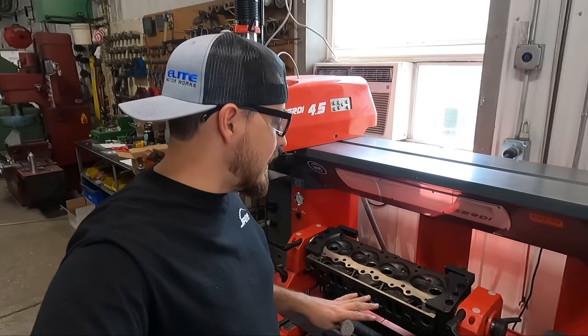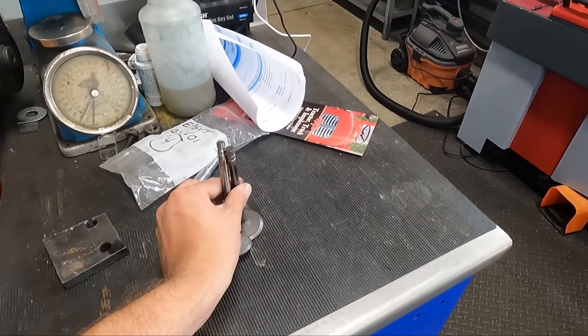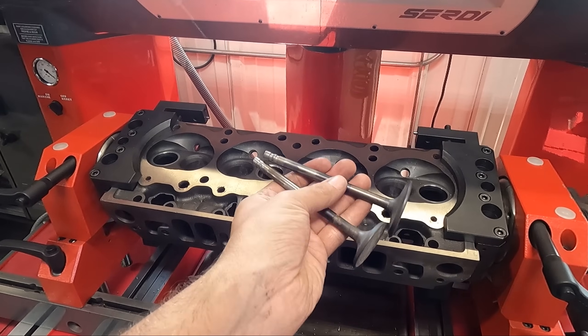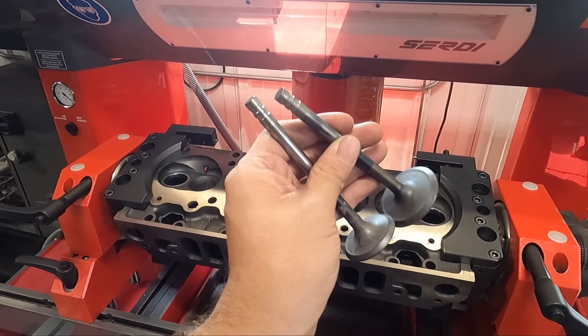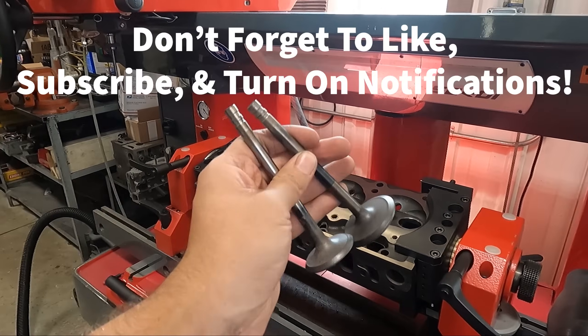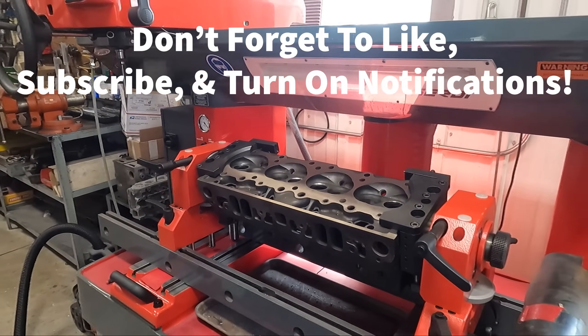We're back here working on the 350 Pontiac again and we got started going on the valve job. These are the original valves that we took out of this engine and the tips of the valves are worn out. The valve stems themselves are worn out. The faces aren't terrible but they're still bad enough that we don't want to reuse them in our valve job here on these heads.